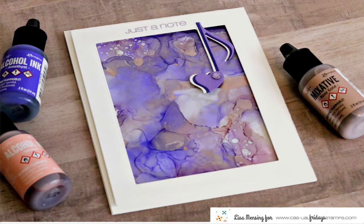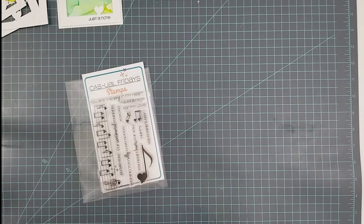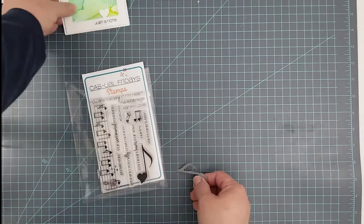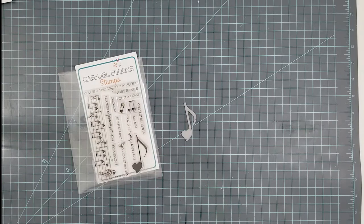Hi and welcome everyone, Lisa here. Thanks for joining me for another card video. Today I'm sharing a few fun cards featuring Casual Friday's Love Notes stamp set and the Love Note die that matches this set. I'm going to be doing a couple of techniques using alcohol inks and we're also going to do some partial die cutting.